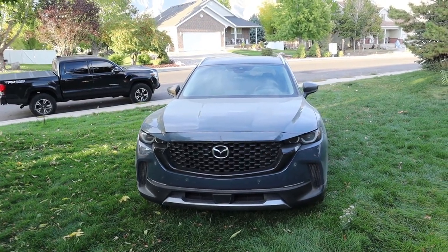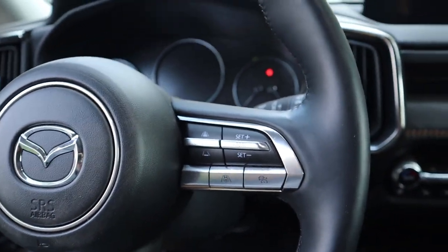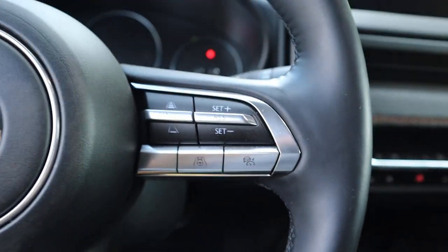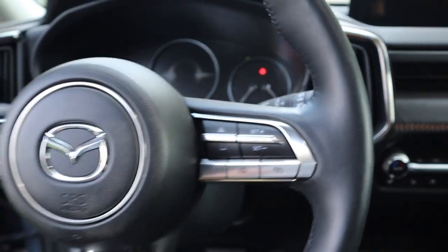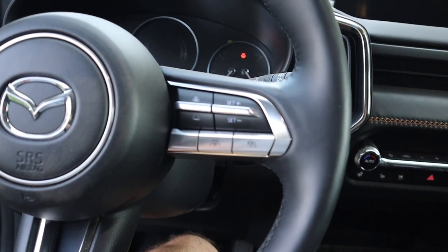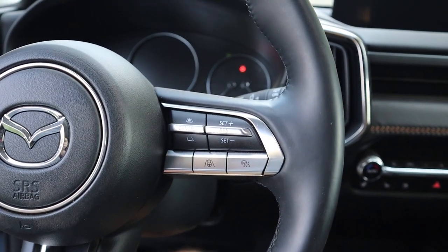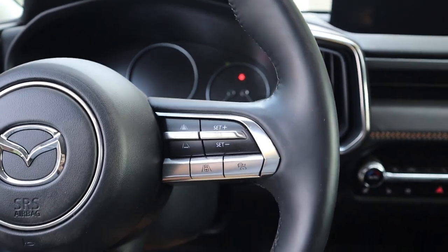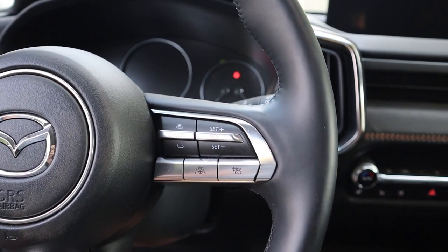Number two is the cruise control setup. This has adaptive cruise control, as you can see right here, and notice it has this lane centering system. It doesn't really work all that well. It's not one of those systems where you can just put your hand here and let it do everything for you — it seems kind of wonky. I found myself not even using adaptive cruise control because I was just like, you know what, I'm just going to drive myself. So yeah, there is some improvement that can be done with this system.